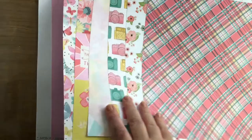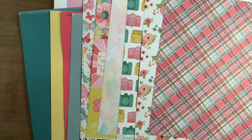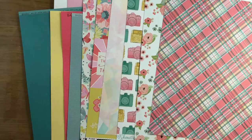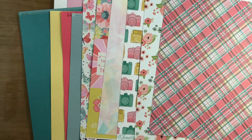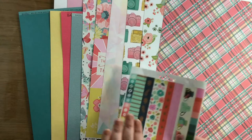Kind of pleased with that. Very girly, very pretty. But I can see some elements of using that with boys as well. Really pleased with it - I think it's a really nice set of papers, well collated. And then in addition to that, there are some little bits and pieces.